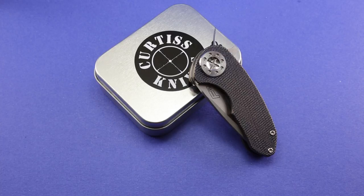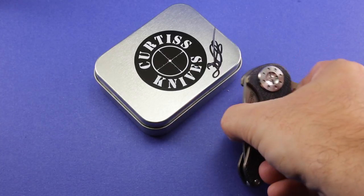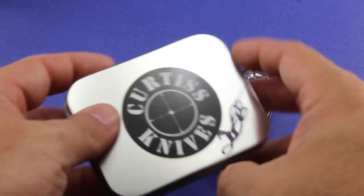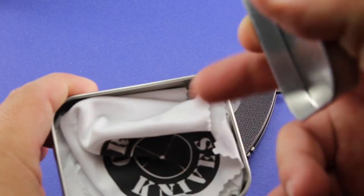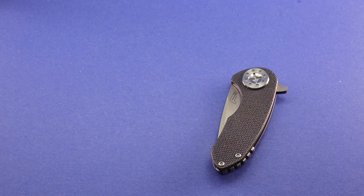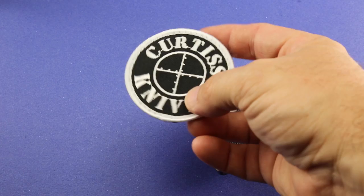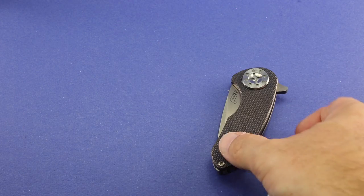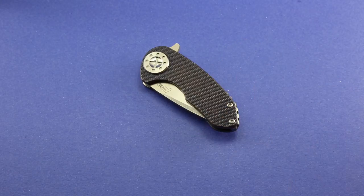I was able to pick up this F3 Compact from Dave at the show. Here's the packaging it comes in — this little tin — and he does include a nice polishing cloth. I also got this nifty Curtiss Knives Velcro patch, which is going on my range bag for when I go to the gun range.